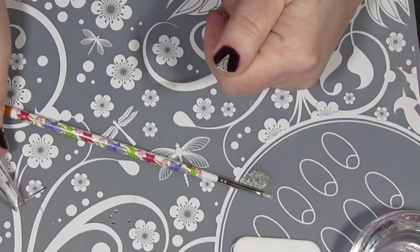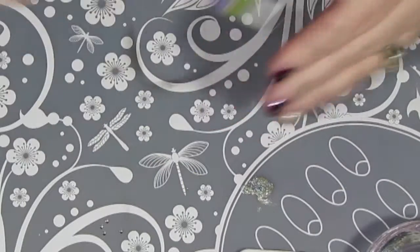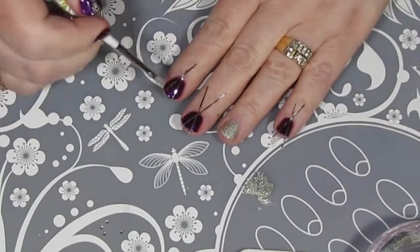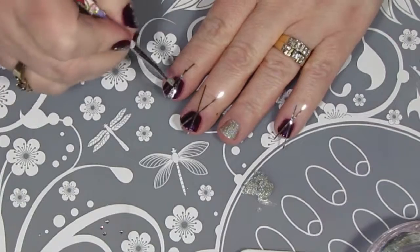You can leave striping tape on if it's part of your design, but in this case I was just using it as a guide. For the other three nails with the accent color, I repeated this process — adding polish to my silicone mat as needed and pulling off the striping tape as soon as I had each nail done.